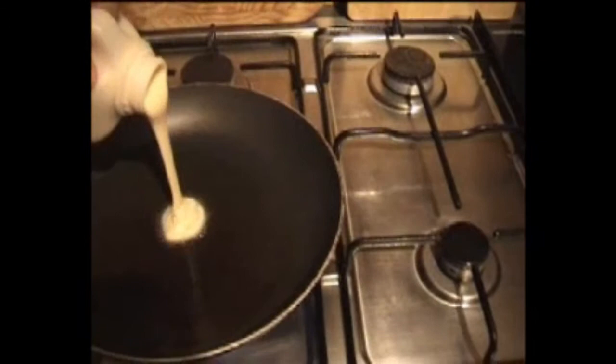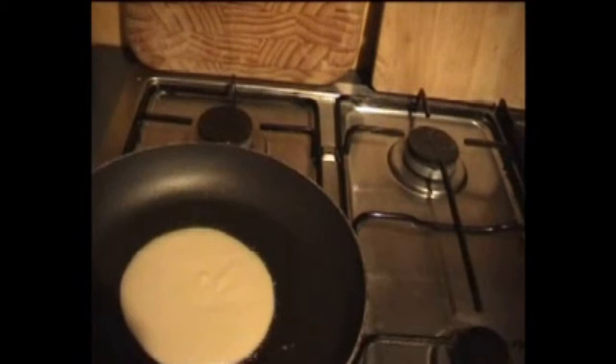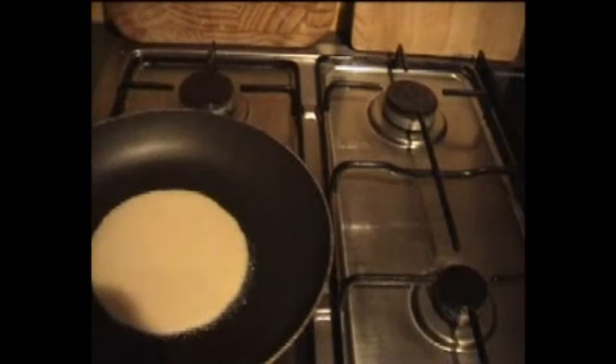Right, so this is the first one — there we go. It's pretty much a bit too much, isn't it? Let it spread out a little bit, you're allowed to do that. Oh shit, I need a spatula.